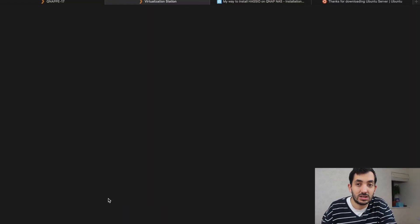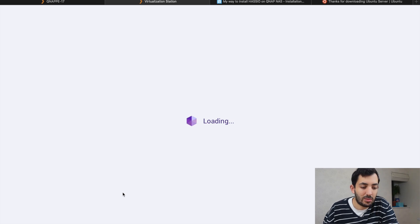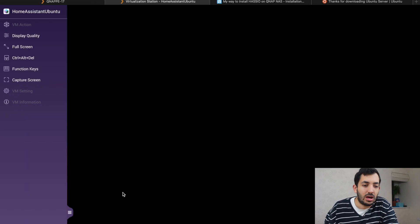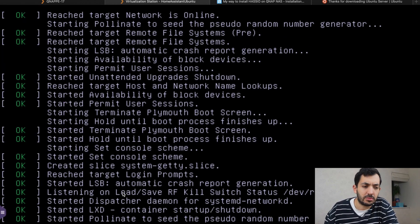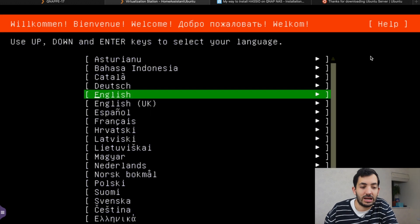The main difference between this type of installation and the previous one is that we actually need to configure the operating system — so there's a little bit more to set up, but you have more flexibility. It depends on your preference: whether you want HASS OS or Ubuntu. I'm showing you both methods for your knowledge. So let's jump into the Virtualization Station, open the VM window, and start configuring a few things. It's very simple — don't be scared by the command line look. Basically it's up, down, and enter. I'm going to select English UK.